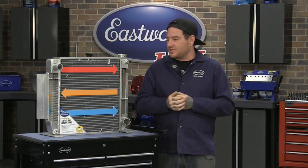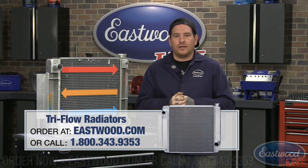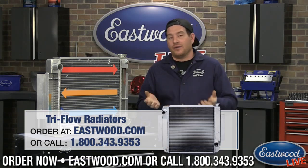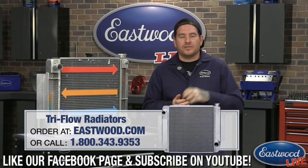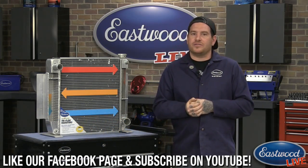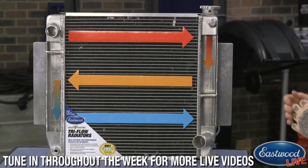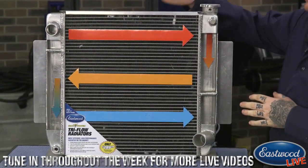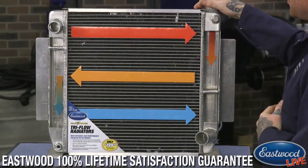Now it's summertime, so today's a good topic — the Tri-Flo Radiator and overheating. For any of you that haven't looked at this particular product, it's something we've had for a little while now. This is a perfect example of us at Eastwood taking something and trying to figure out how to make it better and also affordable. There are a lot of aluminum radiators on the market that are double-pass and do the job, but we know a lot of you are still having problems with overheating, especially in the hot summer months when you're sitting in traffic at a car show or cruising. So we came out with the Tri-Flo Radiator — it's a full aluminum construction radiator. We have a sample radiator that we've cut apart here to show you guys how it works.